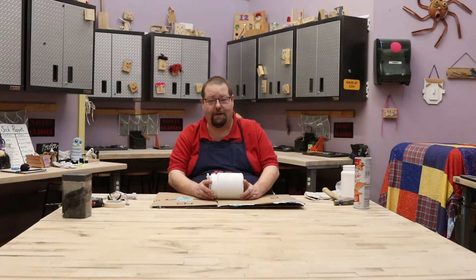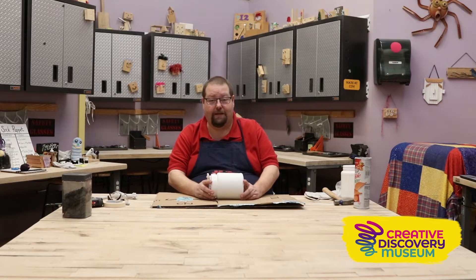Hi, I'm Glenn Gass. I am the Make It Lead here at the Creative Discovery Museum, and today we're going to do the self-propelled bucket.